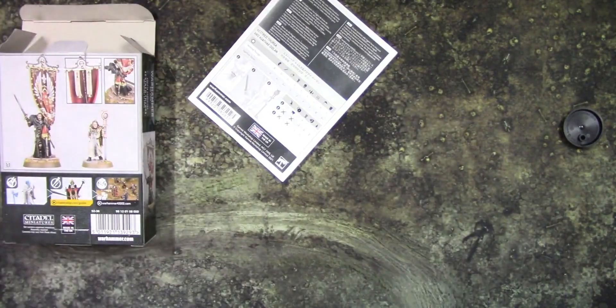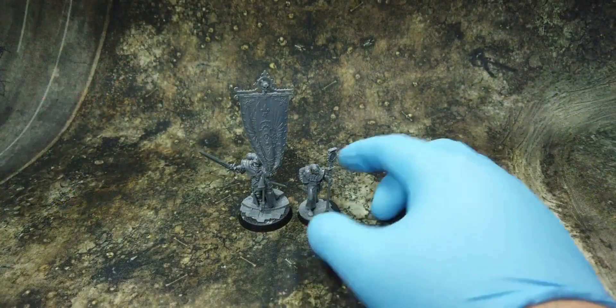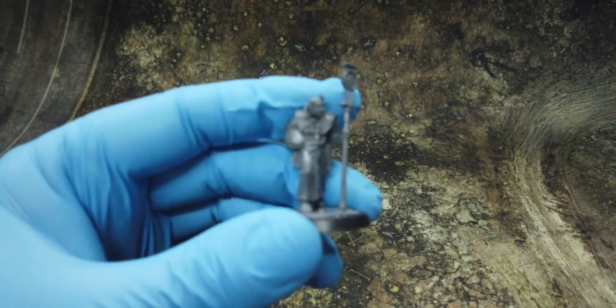Now guys, I'm going to assemble these models and come back shortly. And we're back — we've assembled the models, so let's take a closer look at them.